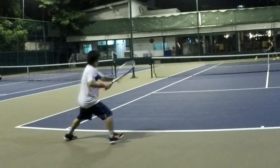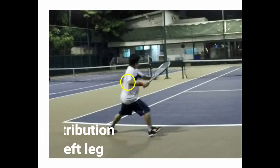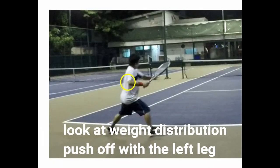So keep the elbow in and get that wrist above. You want your elbow above your wrist or in line with your wrist. Look at the weight distribution — you'll push off with the right or left leg. Whenever you hit your strong shoulder, it's the racket leg not associated with the hand.